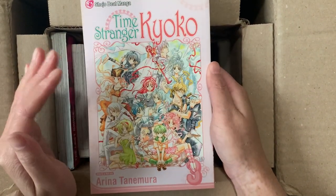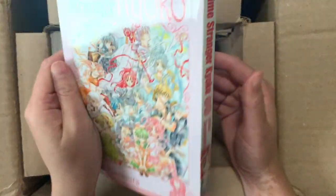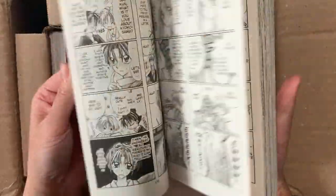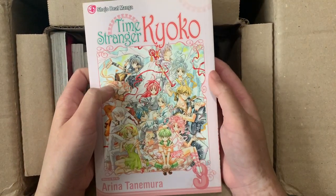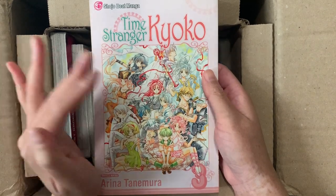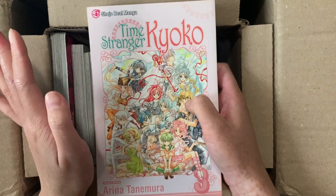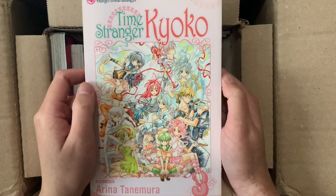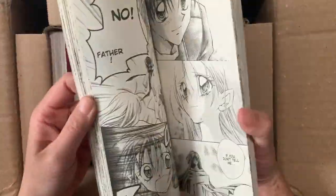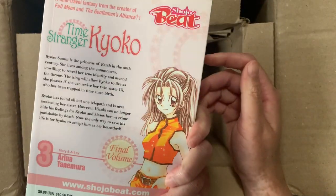Next is Time Stranger Kyoko, another Arina Tanemura series. I haven't read this in a long time — it's only a three-volume series because it got axed. It's supposed to be a Fushigi Yugi-type series about a girl who is a princess but doesn't want to be, so she transports herself to the modern day. Her father gives her a mission to collect 12 gods so she doesn't have to fulfill her princess role. I might be wrong on the details, but I mainly wanted to collect it because it's really pretty and I'm trying to collect all of Arina Tanemura's series.